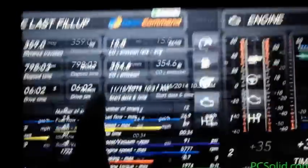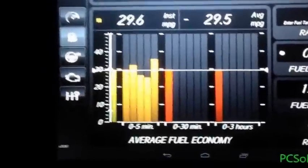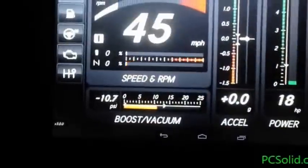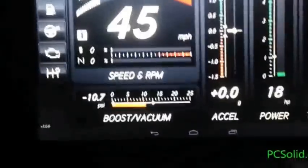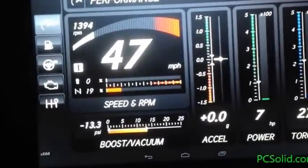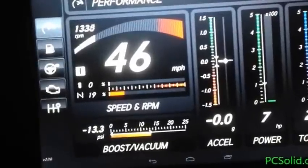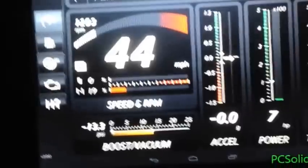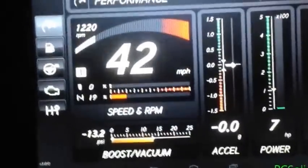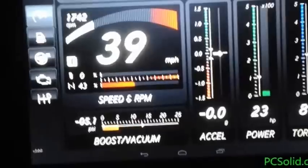I have not set up the final drive so that screen doesn't mean anything. RPM and speed again — looks like I cruise at 19% throttle a lot. There's no boost; this isn't a boosted car, it's naturally aspirated. Pretty stock.